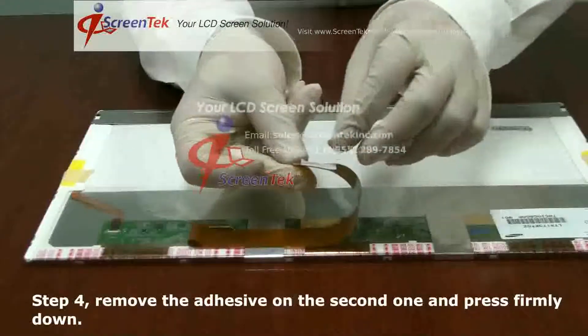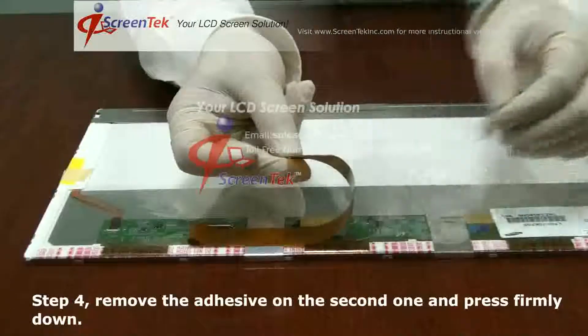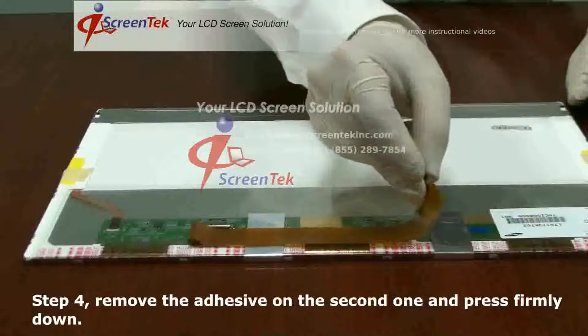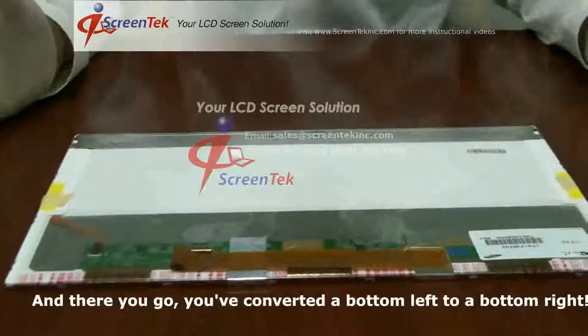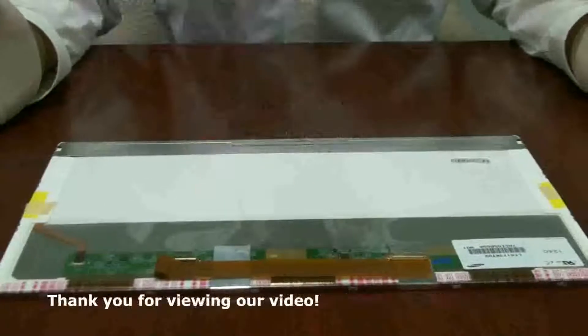Step four: remove the adhesive on the second one and press firmly down. And there you go — you've converted your bottom left into a bottom right. Thank you for viewing our video.